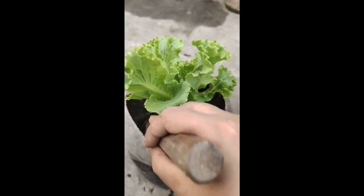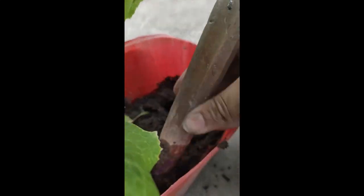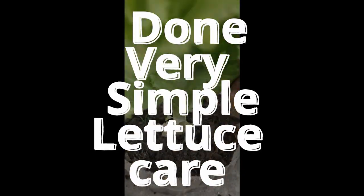Now we are going to create some air room beneath the lettuce plant so that the roots can grow in a much better way. In just a few days, we will see a very bushy and leafy lettuce plant.